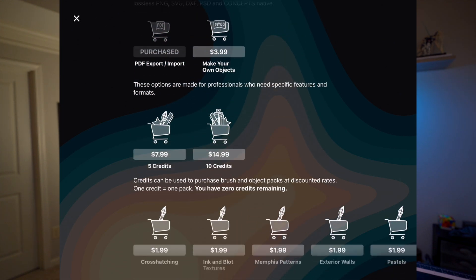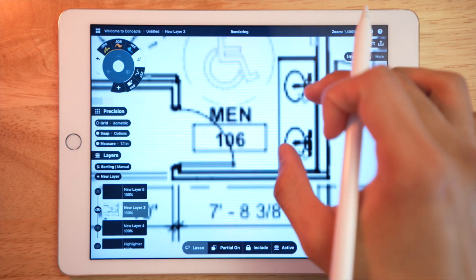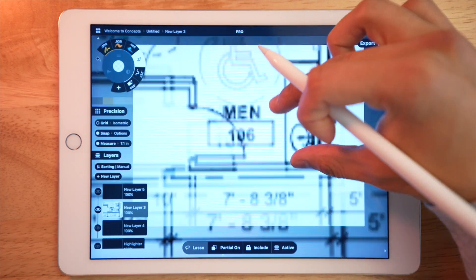I actually had to pay for two of them. One was the Essentials Pack. I also got the PDF import and export package, because the whole reason I got this was for work. I was trying to do a workaround where I took a screenshot, but the resolution was terrible when you zoomed in to take a dimension off something, so I ended up having to just get the PDF package.